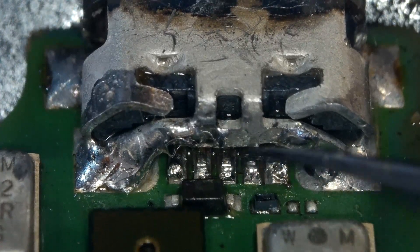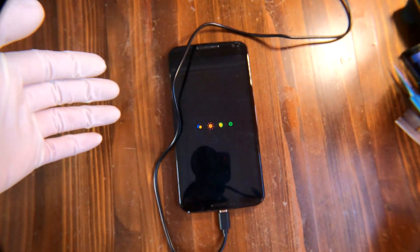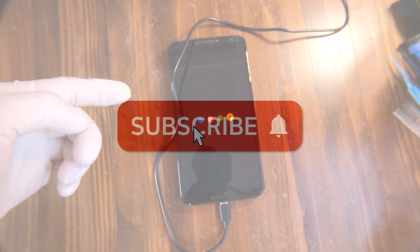Good, we just fixed the charging port on the Motorola Nexus 6. Subscribe to our channel for more videos like this one, and thank you for watching. Bye!